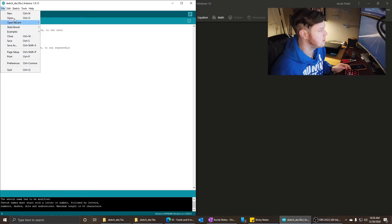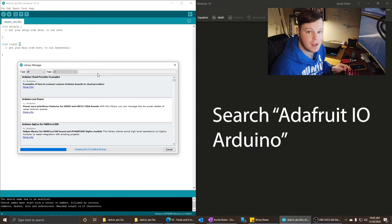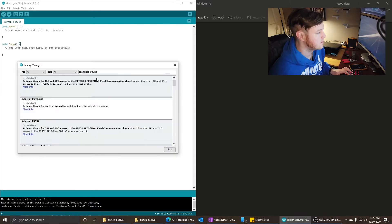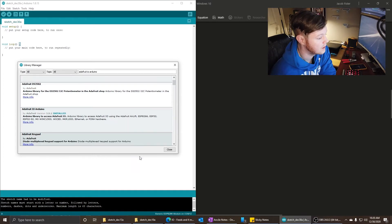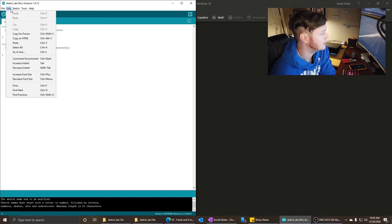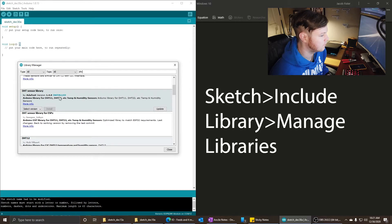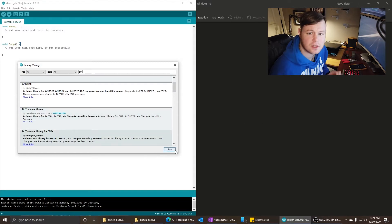Then go to Include Library, Manage Libraries, and search Adafruit IO. The Adafruit IO library also installs like six or seven other libraries. Type in 'Adafruit IO Arduino' and one of the first results will be that by Adafruit — install that one. Last but not least, you need to install the DHT sensor library, also by Adafruit, which lets you use several of the DHT sensors.